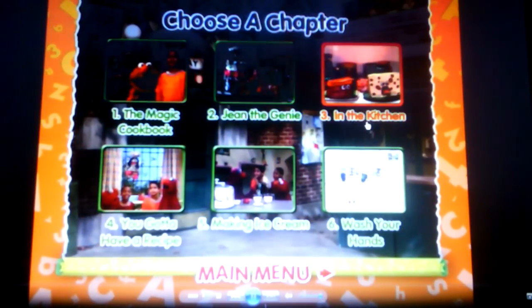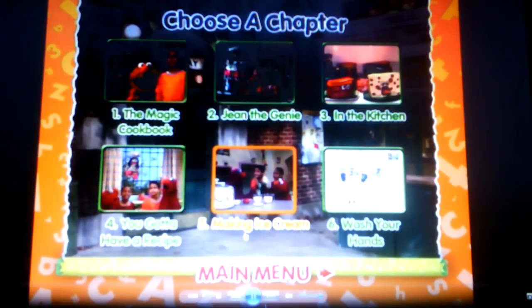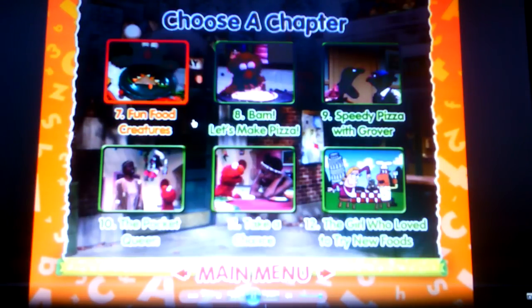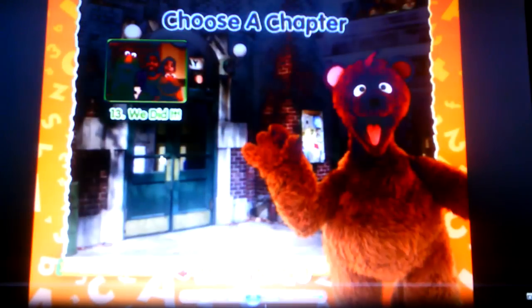Jean the genie in the kitchen, you got to have a recipe, making ice cream, wash your hands, fun food creatures, BAM, let's make pizza, speedy pizza with Grover, the pocket queen, take a chance, the girl who loved to try new foods, we did it.